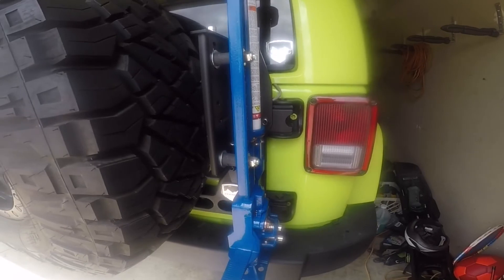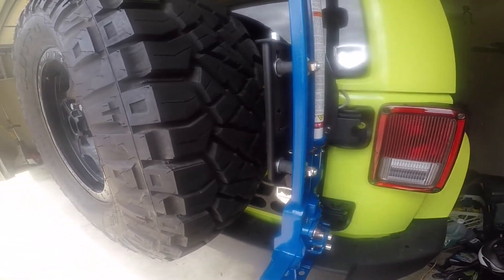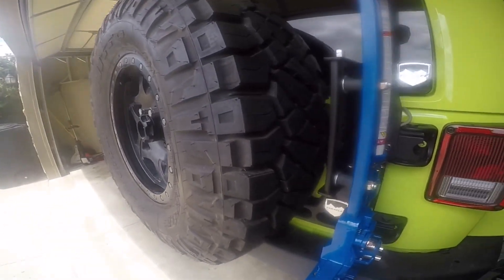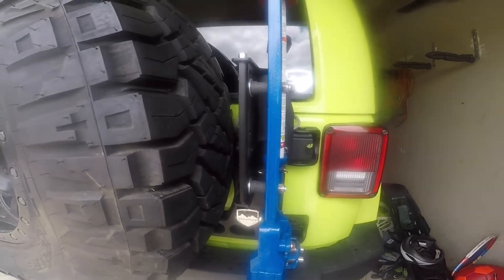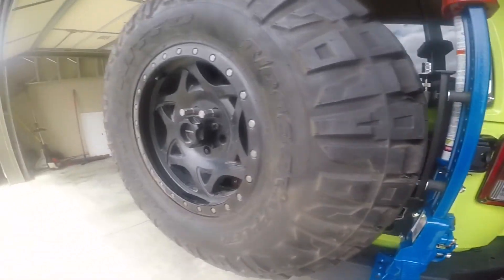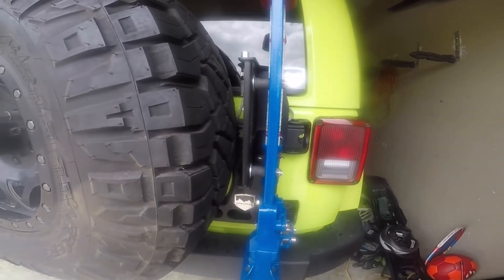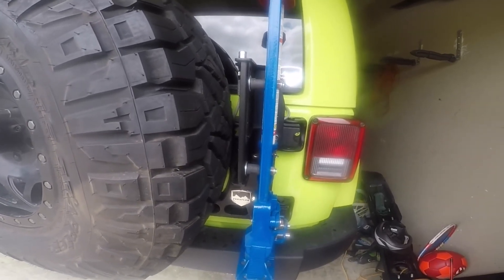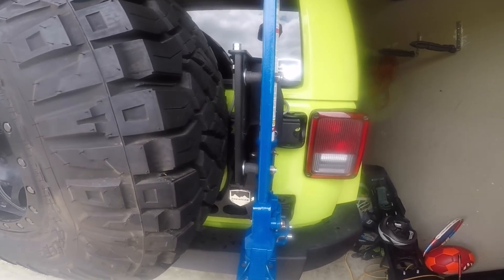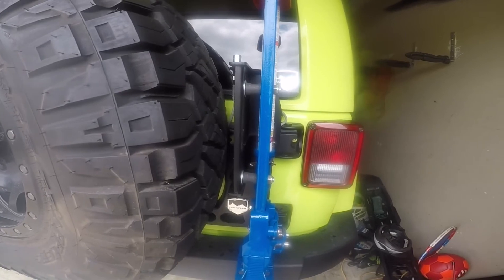It took only about five, maybe ten minutes to actually install. I think the biggest challenge with the install was just removing the spare tire, because I had to get the weight off the hinge itself to mount the bracket. So just removing the spare tire, putting it on there — about five to ten minutes to install the accessory mount bracket to the TeraFlex hinge.